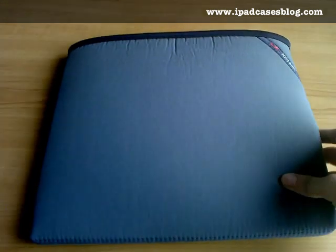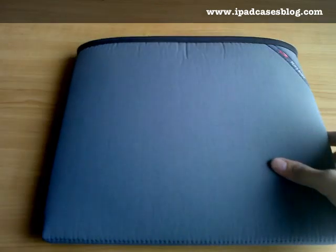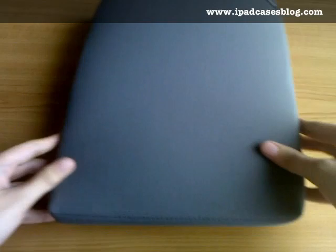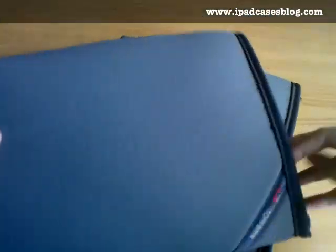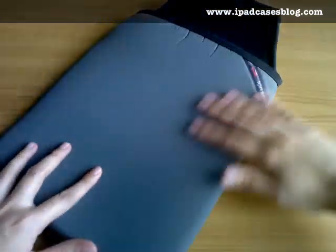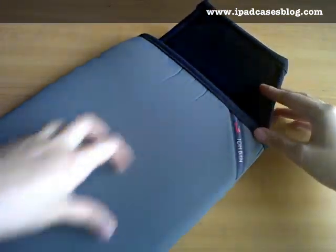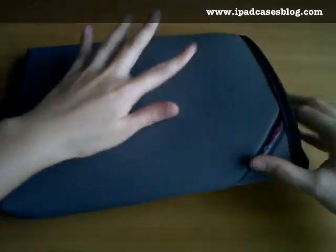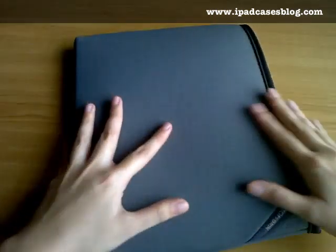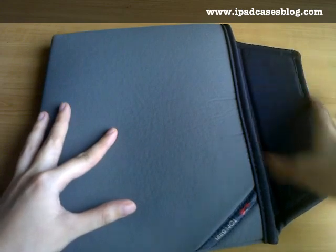The cache comes in horizontal and vertical versions. They have the same size, but the only difference between the two would be the flap. The vertical one has the flap right on top and it's shorter than the horizontal one. On the horizontal one, the flap is on the side and it's longer.